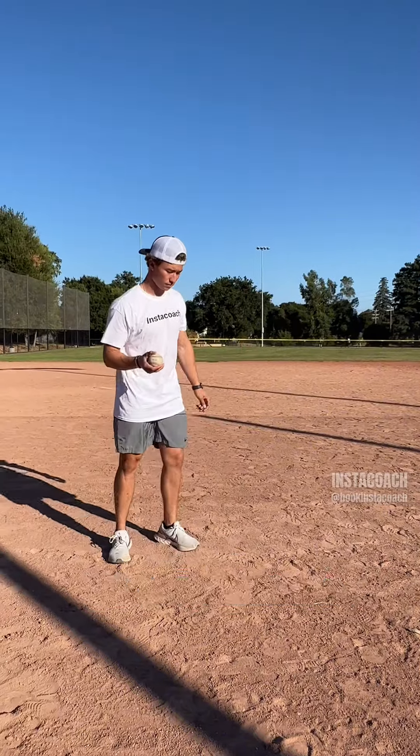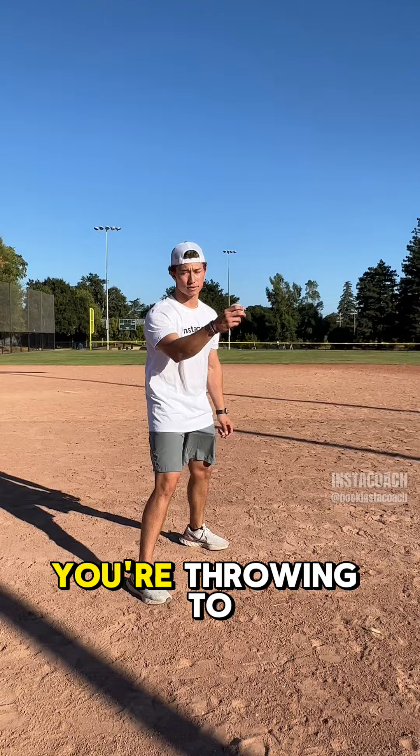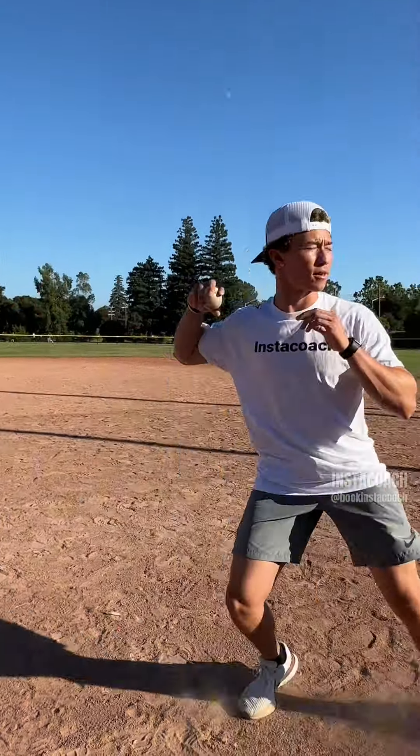The second one will be a forehand. For the forehand you're gonna stagger your feet and same thing, you're gonna pick that ball with your bare hand and act like you're throwing to first. Just like that.